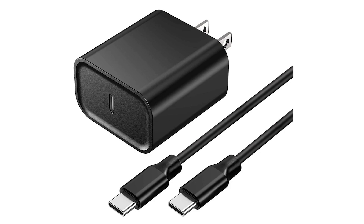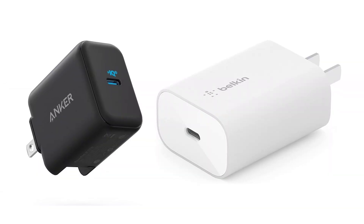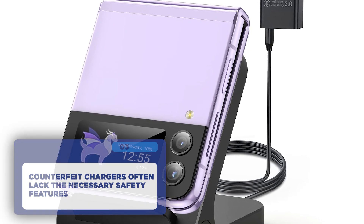Another common culprit of overheating is using a cheap counterfeit charger. Always make sure you are using the original charger that came with your Z Flip 3 or a certified charger from a reputable manufacturer. Counterfeit chargers often lack the necessary safety features and can cause your device to heat up excessively.